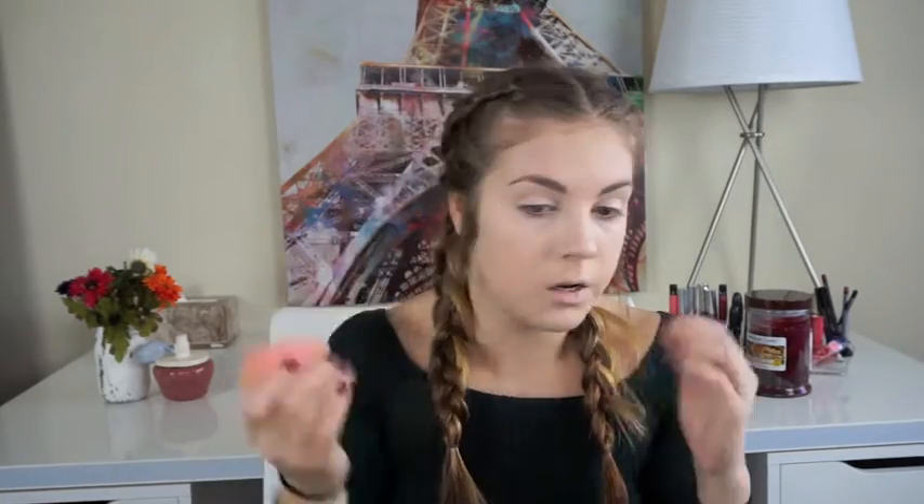The reason I put the concealer where I did is to give your face dimension. You want to brighten the T-zone and under-eye area to bring light to the face, and then on the perimeters you'll be adding bronzer and darkness to shape your cheekbones. If you only put dark on, it'll just make you look darker; if you only put lighter, it'll just make you look lighter. You want to even it out with dark and light equally so your skin tone looks balanced.